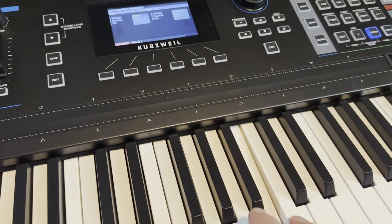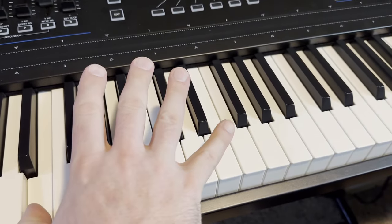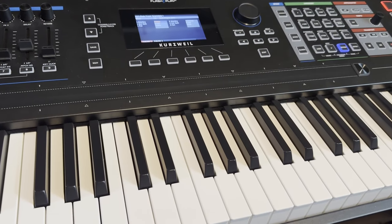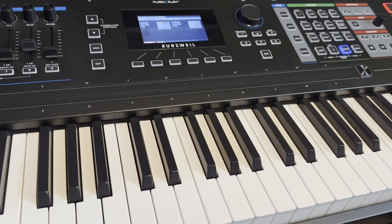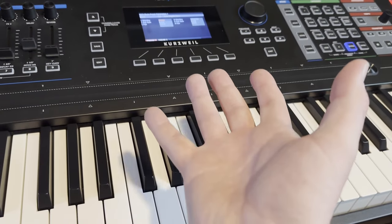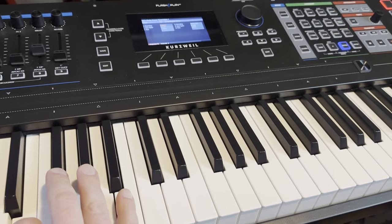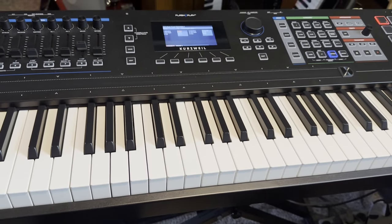I've been hemming and hawing thinking about maybe bringing out a real analog synth for some of this stuff — but why? With a real analog synth you have to deal with tuning issues, and it's going to heat up over the course of the show and the tuning is going to change. This does it. You can put in the imperfections; you can put in the drive in the filter. That's why this thing's a beast. Kurzweil.